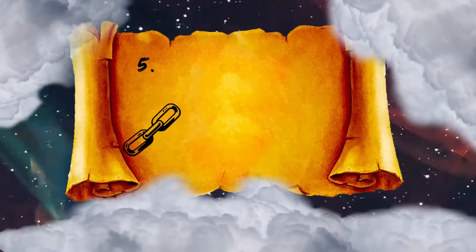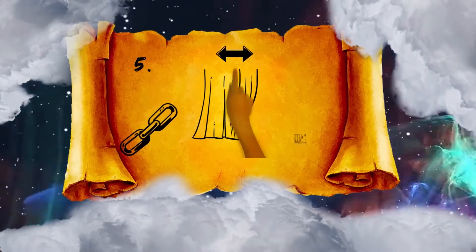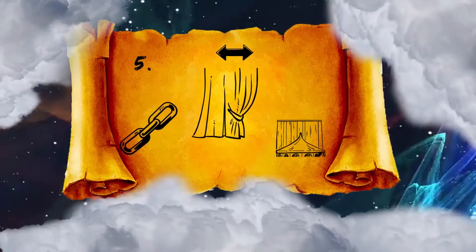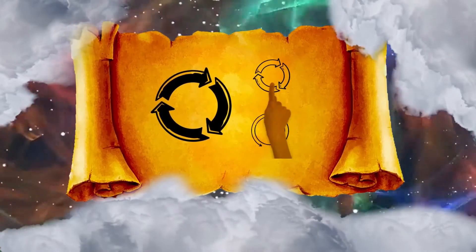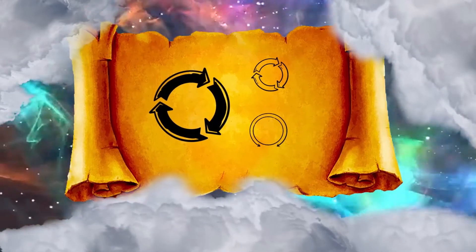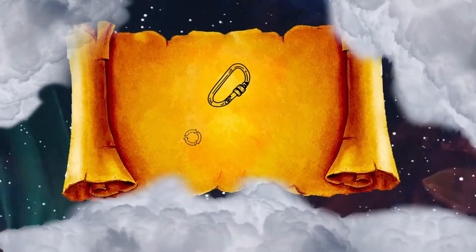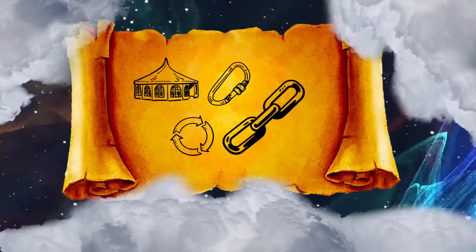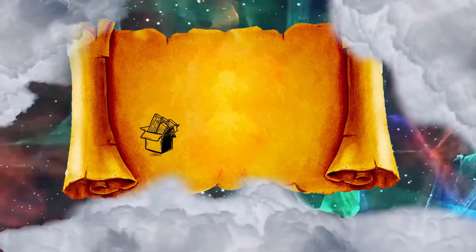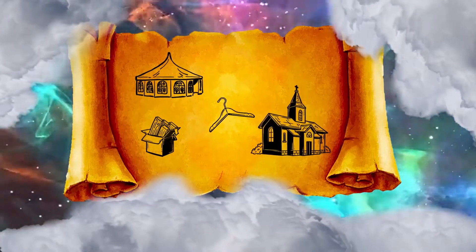And you shall couple 5 curtains by themselves and 6 curtains by themselves, and you shall double over the 6th curtain at the forefront of the tent. You shall make 50 loops on the edge of the curtain that is outermost in one set, and 50 loops on the edge of the curtain of the second set. And you shall make 50 bronze clasps, put the clasps into the loops, and couple the tent together, that it may be one. The remnant that remains of the curtains of the tent, the half-curtain that remains, shall hang over the back of the tabernacle.